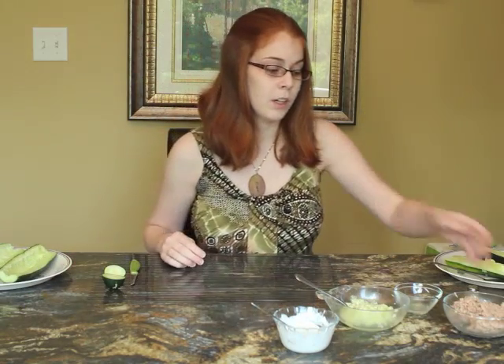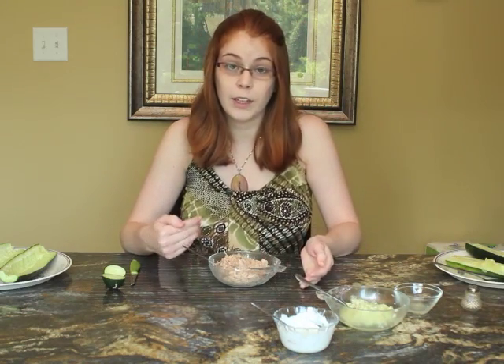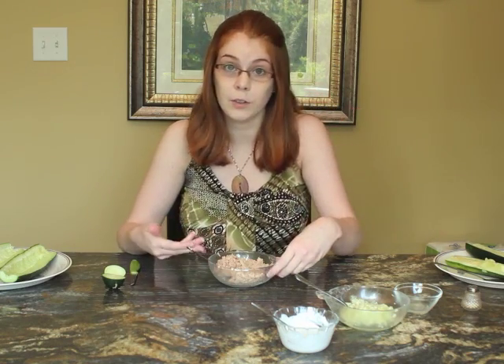Next, the filling. I'm going to start with one drained can of tuna. Tuna is a really great source of protein and iron, and it also contains omega-3 fatty acids, which are a very healthy kind of fat that are good for your cardiovascular system, good for your eyes, and also very good for cancer prevention.